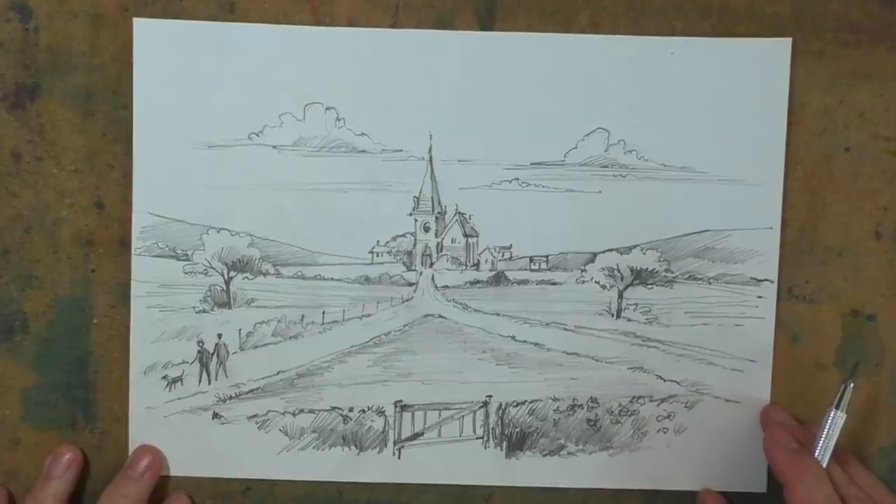Now this is a question which I get asked a lot: how can I be sure my landscape composition is good? This is from Doug, Leona and Sanjay.